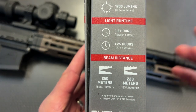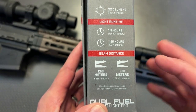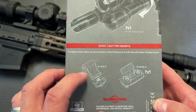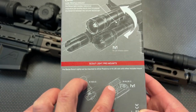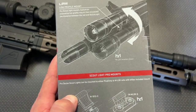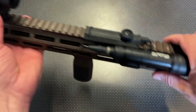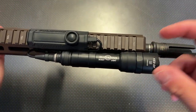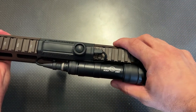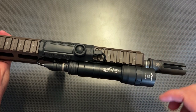It also has a hybrid beam built in, so it can throw up to 250 meters but also has a floodlight effect built in. It includes two mounts in the box — the 1913 Picatinny mount and M-LOK mounts — and it allows it to swivel up and down on the rail system. This lets you hug it up against the rail perfectly. Look how slim and streamlined this is — it's not going to get caught on slings, plate carriers, or when getting in and out of a vehicle. It mates up perfectly for whatever rail you want.